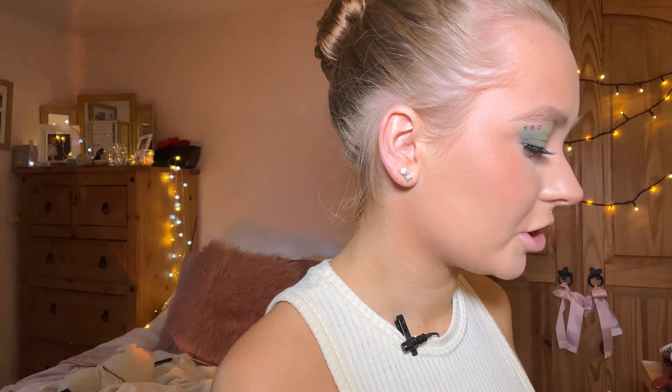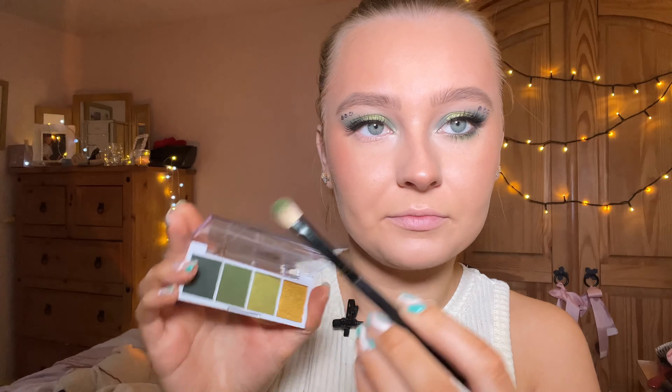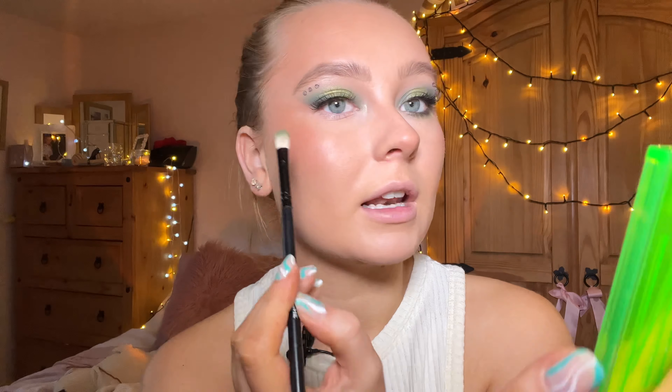Okay, so this eye is done. I just added some lashes and some diamantes at the top. For my bottom lashes, I took the first brush I used with the first shade and ran it along my lower lash line.